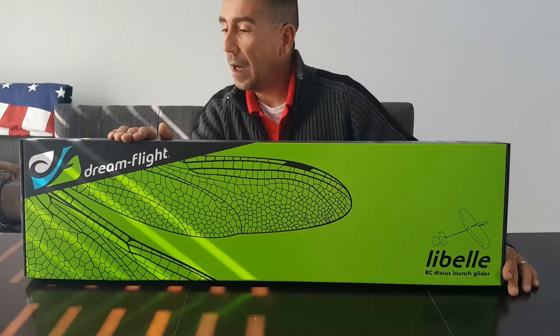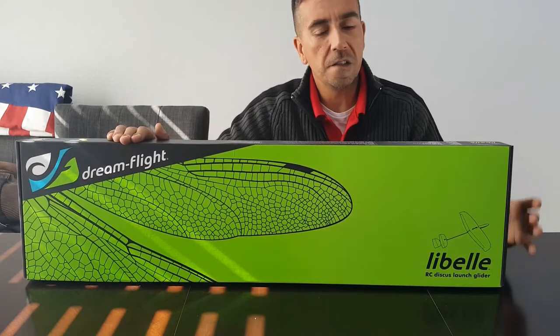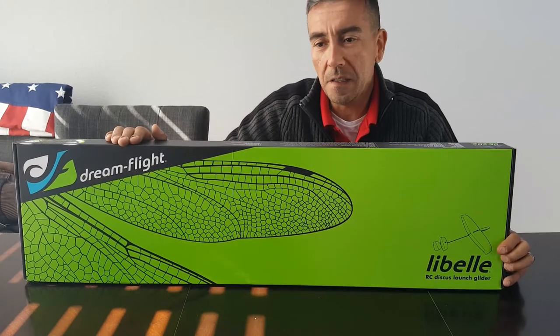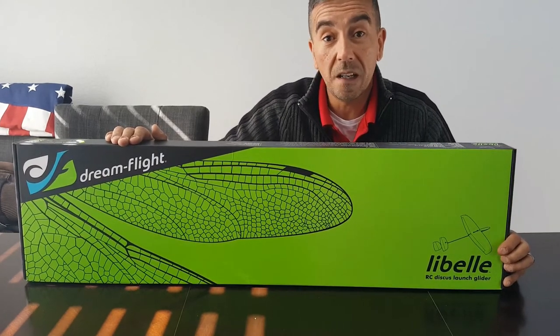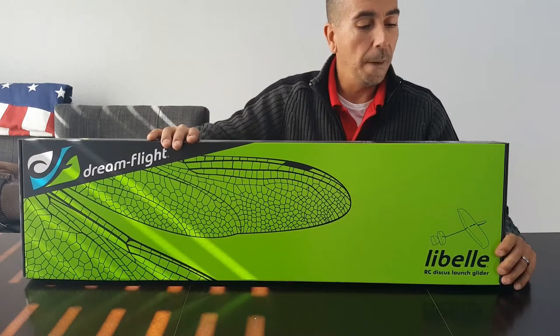This one right here comes from a company called Dream Flight — they're out of California. As far as I know of this company, it's basically a group of flyers that put their money together and made a plane for everybody.